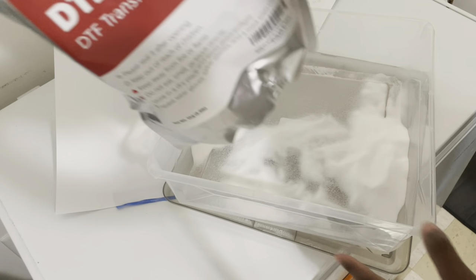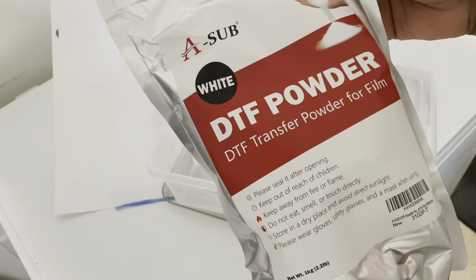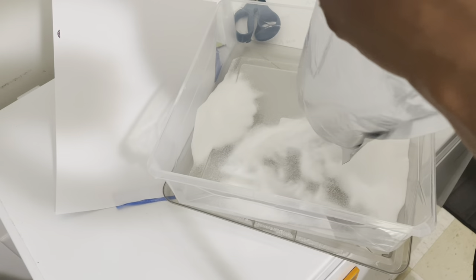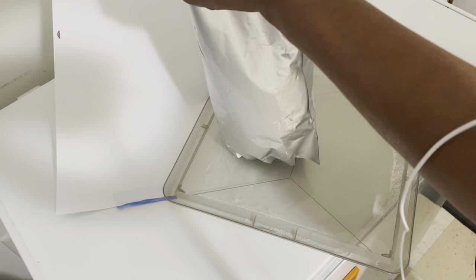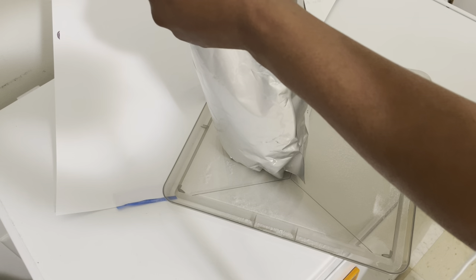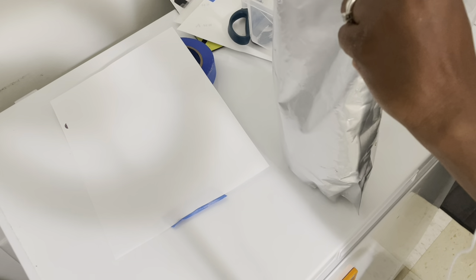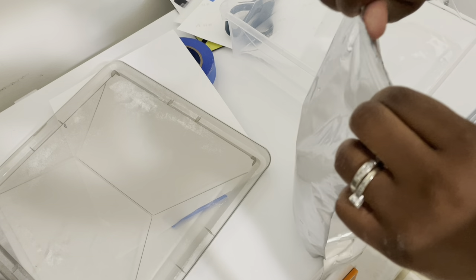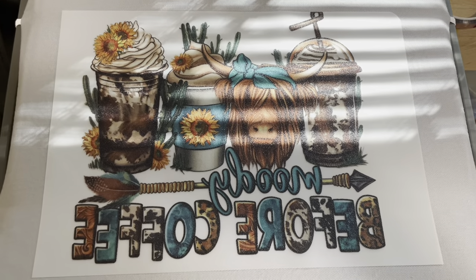The powder I use is the DTF powder from ASAP — I'll link it in the description below so you guys can check it out. This powder is really good, it doesn't have a smell and it works really well with my DTF transfers. I'm just cleaning up the leftover powder since I no longer need it. After we cure it a second time, we're going to go ahead and heat up our shirt.